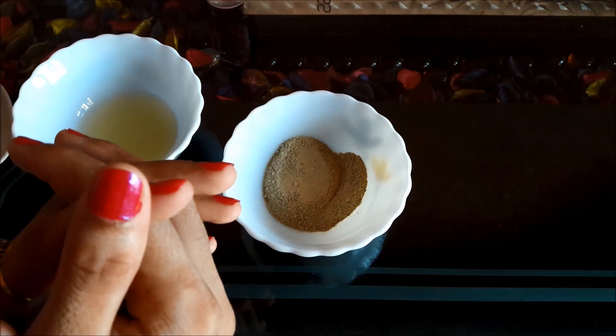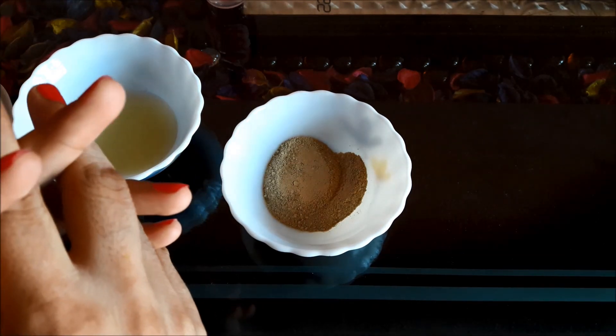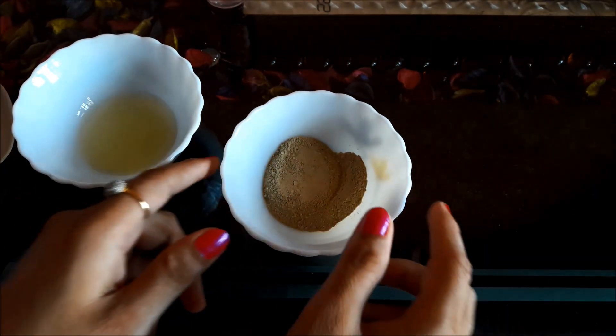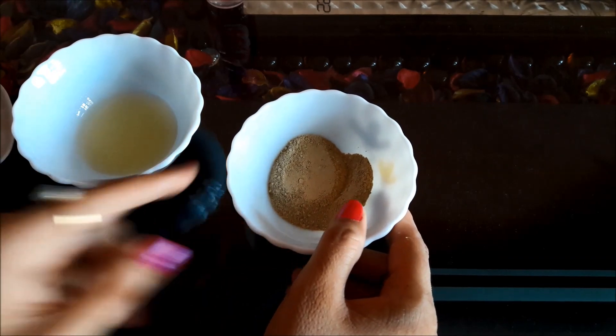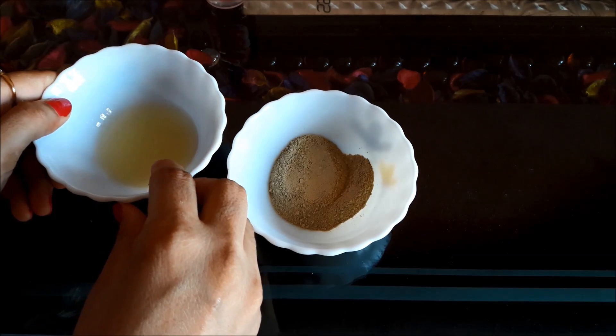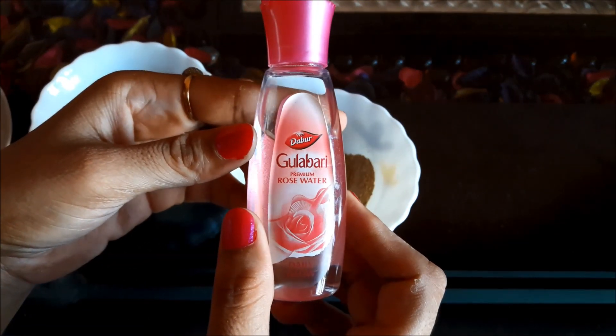The second Multani Midi face pack is for oily type skin. The ingredients to make this pack are 2 tbsp of Multani Midi, 2 tbsp of lemon juice, and 1 tbsp of rose water.